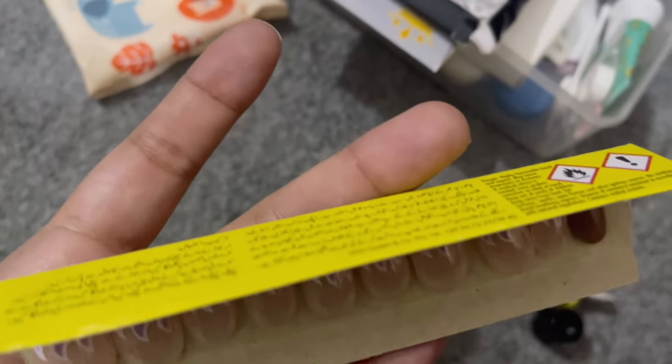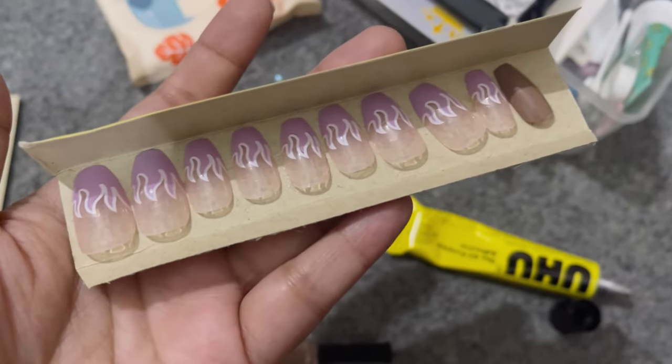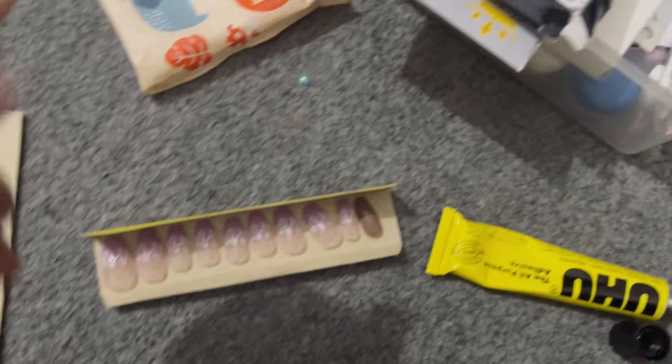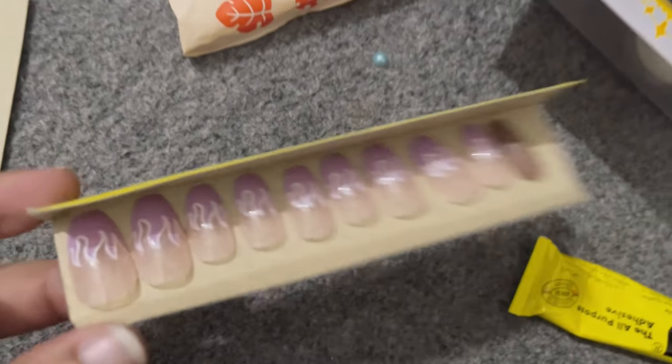I have to use the tube cover. I put a slight line on it and then I will put it on the nail paint. Like this — I will put it on the adhesive tape. The tape is placed the same way.